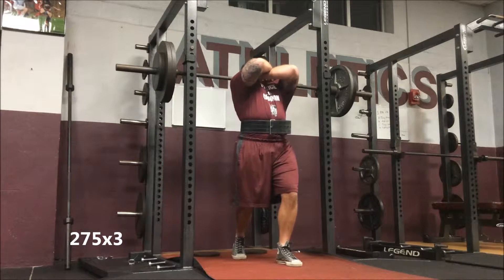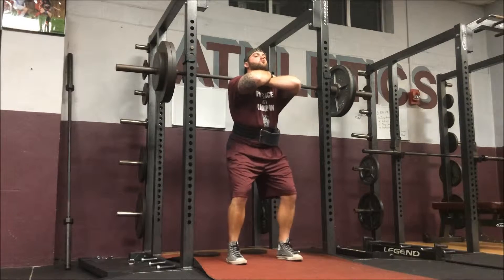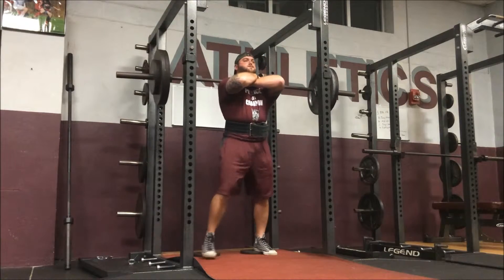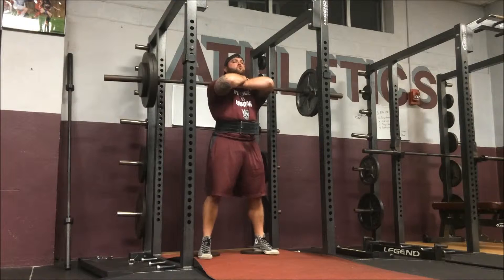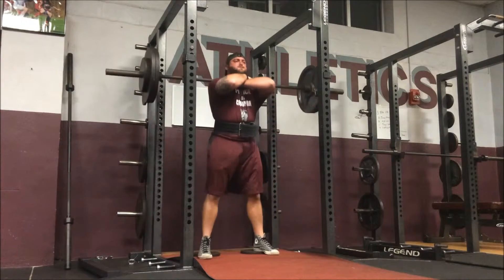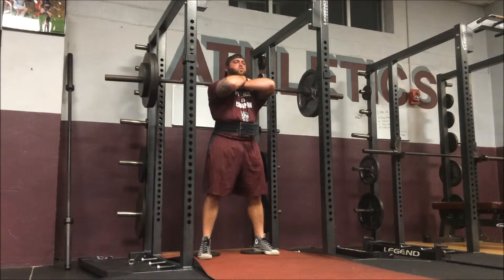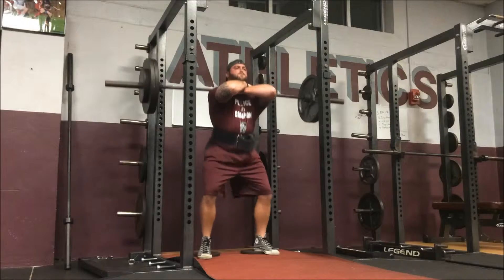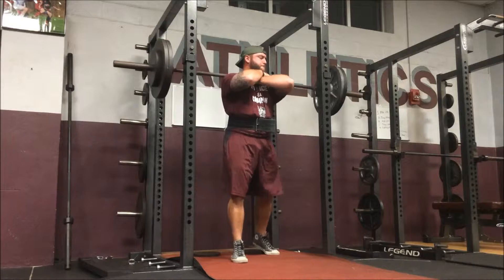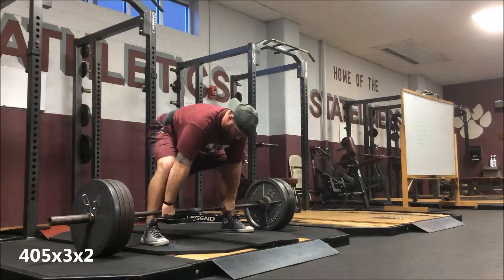Moving on — here's front squat day. We opened up at 275 for three. My front squat's feeling good. I didn't wear olympic shoes today — I was extremely lazy that morning — so I just put 10-pound plates underneath my heels. It wasn't really a big deal; it actually felt like my back's in a better position. Something to think about and work on. It's just an accessory movement, not like we're trying to max out, just trying to get the work in for the quads and upper back.